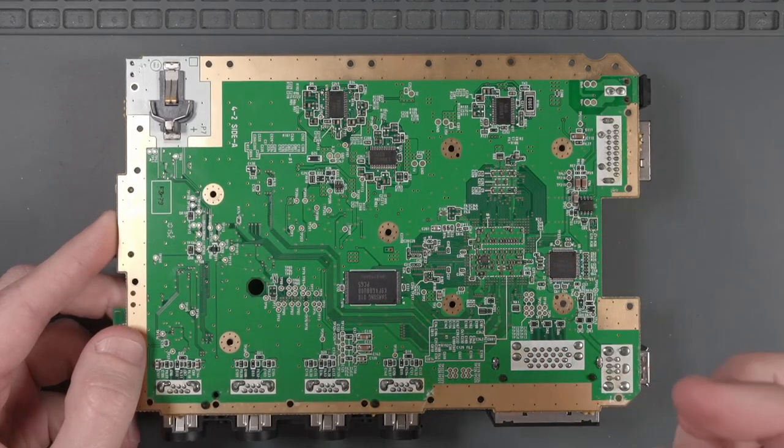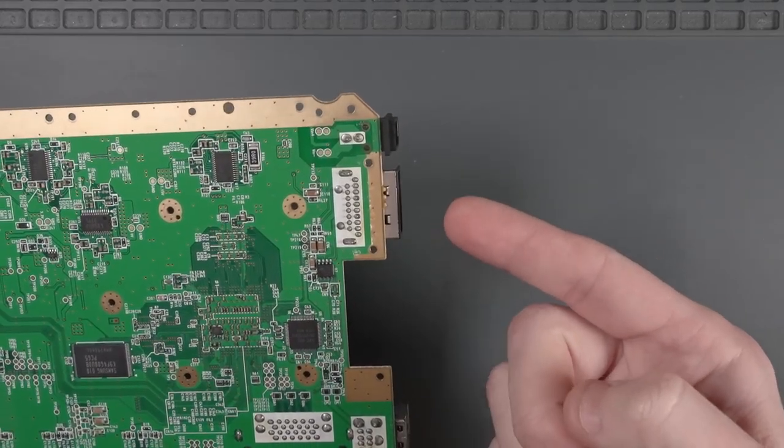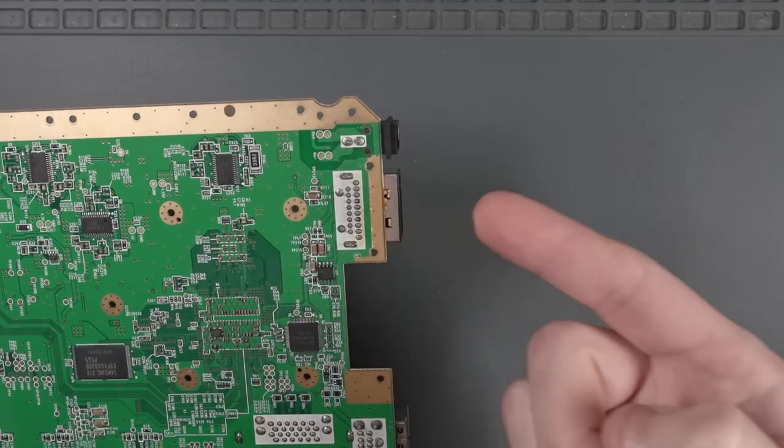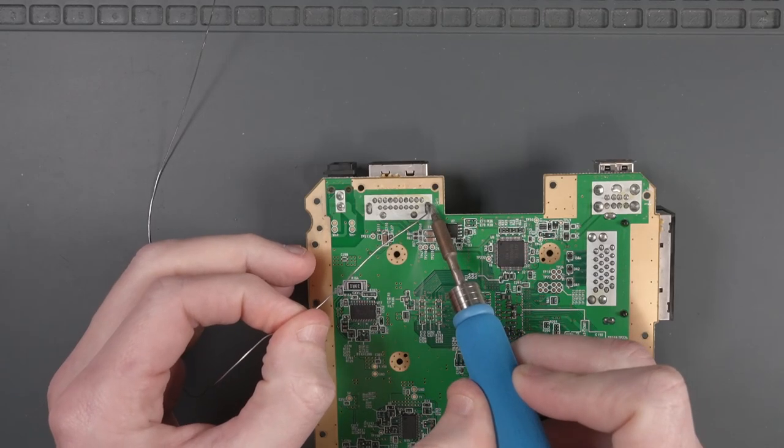Before we actually do anything, I want to remove some of the components from the Wii board that might get in the way of our trimming. The first thing I'm going to do is remove the Wii AV port, because we're going to be using this later on to test and make sure our trim is successful. Let's add some fresh solder to these pins.